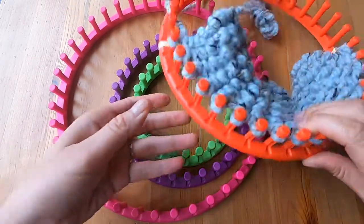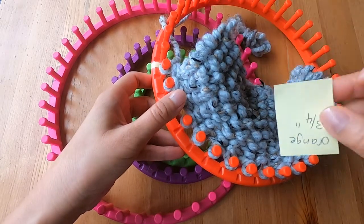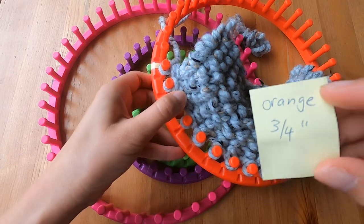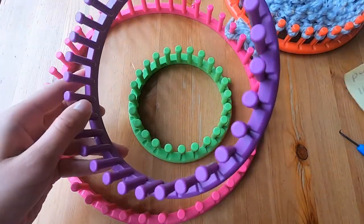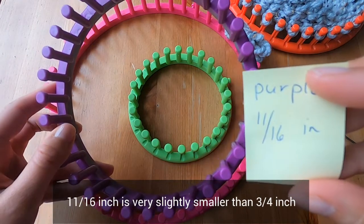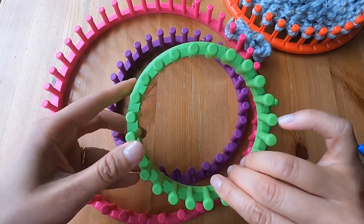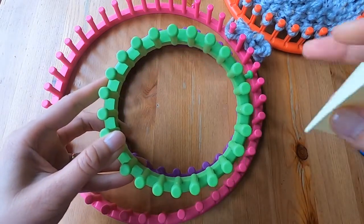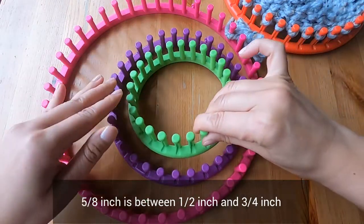Let's look at the next size — that's the one I've got a project going on right now. For the orange one there's three-quarters of an inch between pegs, and for the purple one it's eleven sixteenths of an inch. For the cute little green one it's five-eighths of an inch, so it's an even tighter weave of course.